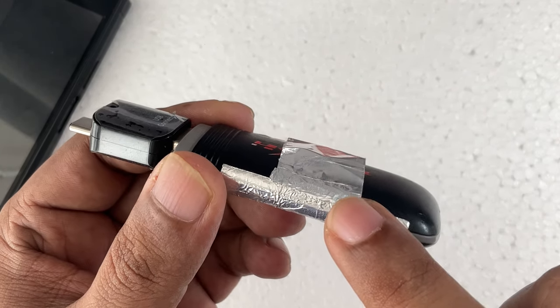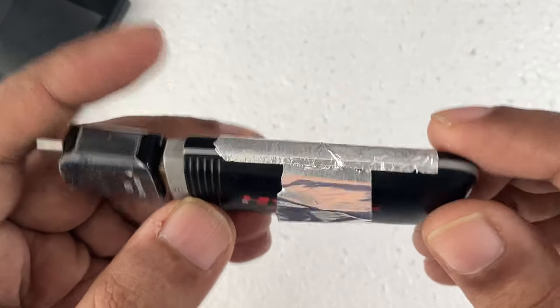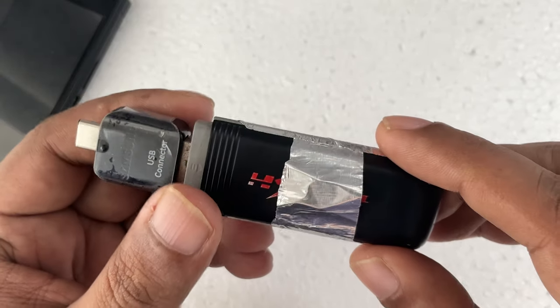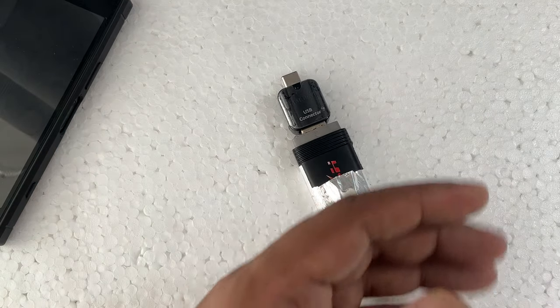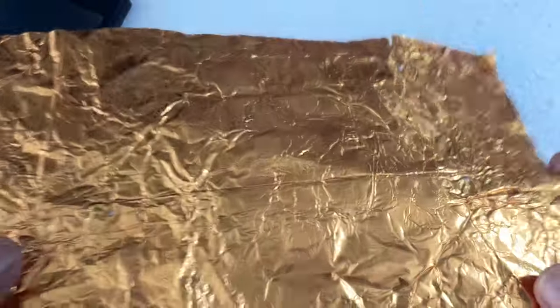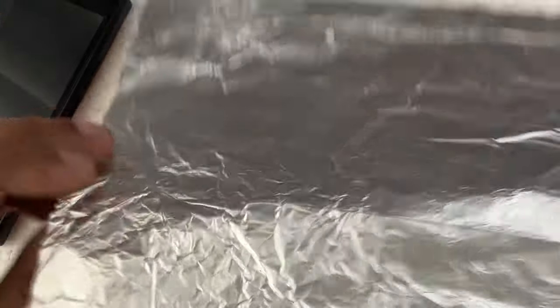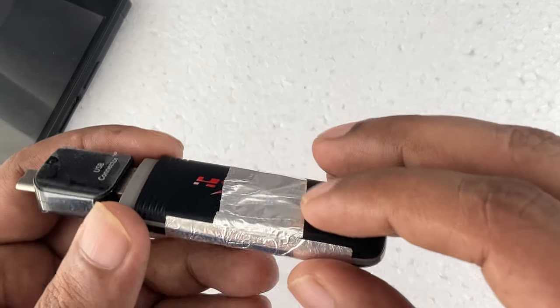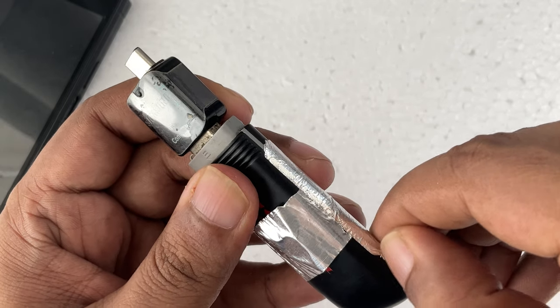Here you can see aluminium foil connected from a magnet — there are magnets on both sides, left and right. Here is our SIM card behind the aluminium foil. This aluminium foil is tape — I use aluminium foil tape. There's also a golden color aluminium foil for another video. This traditional kitchen aluminium foil won't stick, but this aluminium foil tape will.